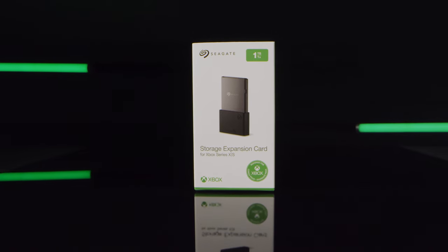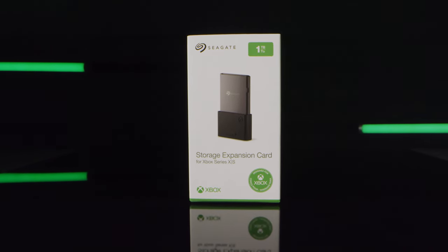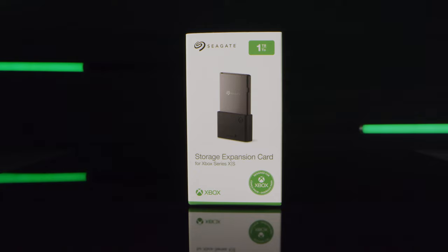Hey everyone, it's Maka from Inside Gaming with Seagate. We're super excited about the next generation of Xbox — Xbox Series X and Xbox Series S. This is truly the next great leap in gaming, and Seagate has the only available storage upgrade designed specifically for the new consoles. We'll break it all down — let's get inside.